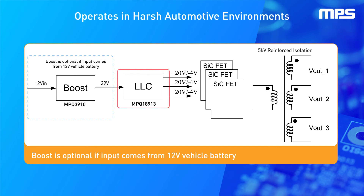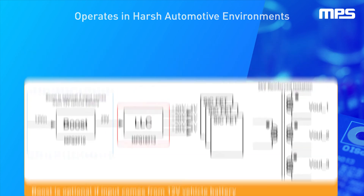Depending on the transformer design, this device can provide up to 5 kilovolts of isolation. This AEC-Q100 qualified device can operate from negative 40 degrees Celsius to positive 150 degrees Celsius junction temperature, providing optimal performance in harsh automotive environments.